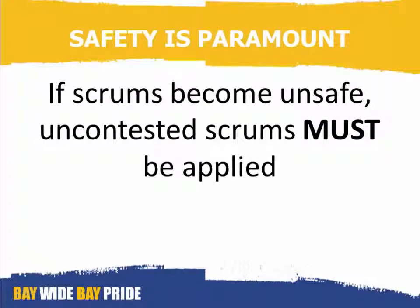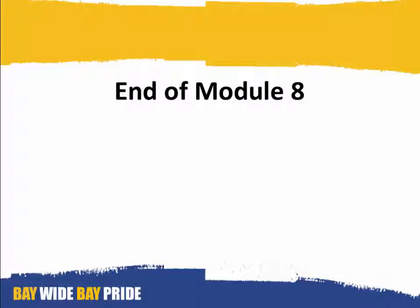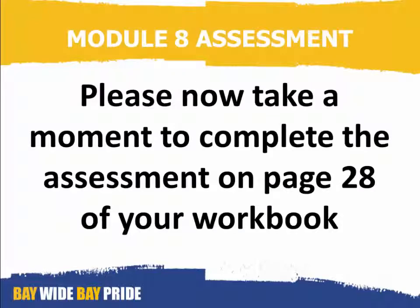Safety is paramount. If scrums become unsafe, uncontested scrums must be applied. This brings us to the end of Module 8. Please now take a moment to complete the assessment on page 28 of your workbook.